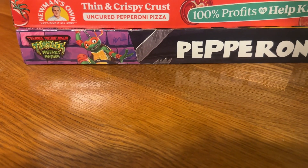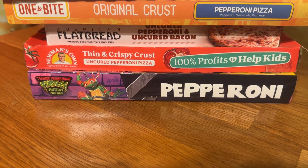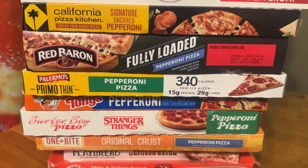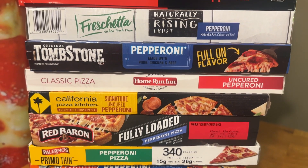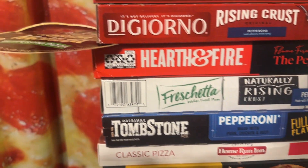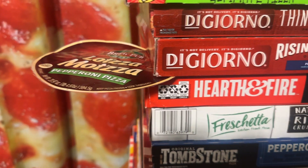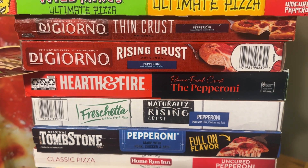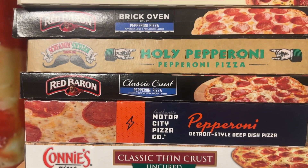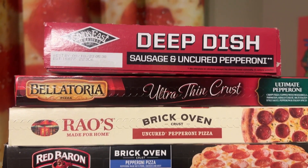Alright, running rankings: at the bottom we've got the Teenage Mutant Ninja Turtle pizza, then Newman's Own, American Flatbread, One Bite, Surfer Boy, Tony's Pizza, Palermo Primo Thin, Red Baron Fully Loaded, California Pizza Kitchen, Home Run Inn, Tombstone, Four Shed Rising Crust, Hearth and Fire, Di Giorno's above the Hearth and Fire. We're putting Lotsa Matzah right there — we had to use the sticker from the packaging since it has no box. Then Di Giorno Rising Crust, Di Giorno Thin Crust, Wild Mike's, Connie's Motor City, Red Baron Classic, Screamin' Sicilian, Red Baron Brick Oven, Rouse, Bellatoria, and Gino's East at the top. Thanks everybody for watching — please like and subscribe, have a great day!